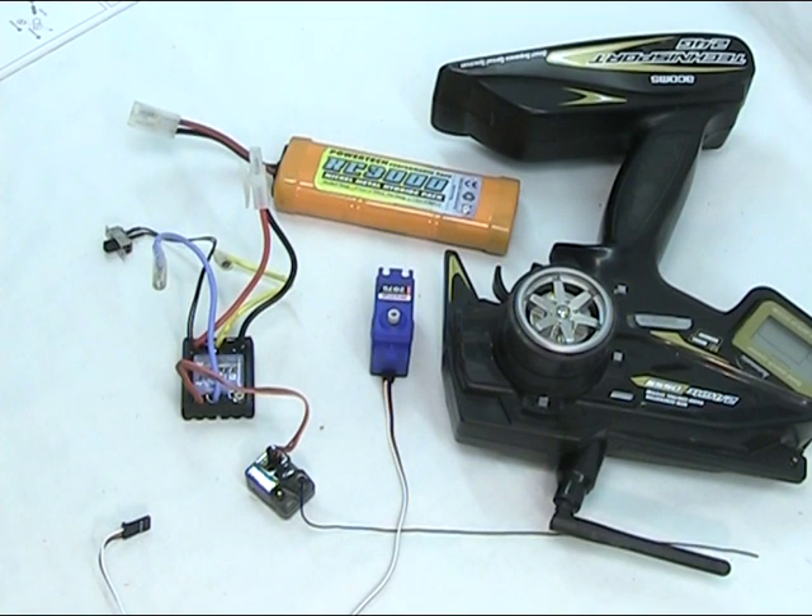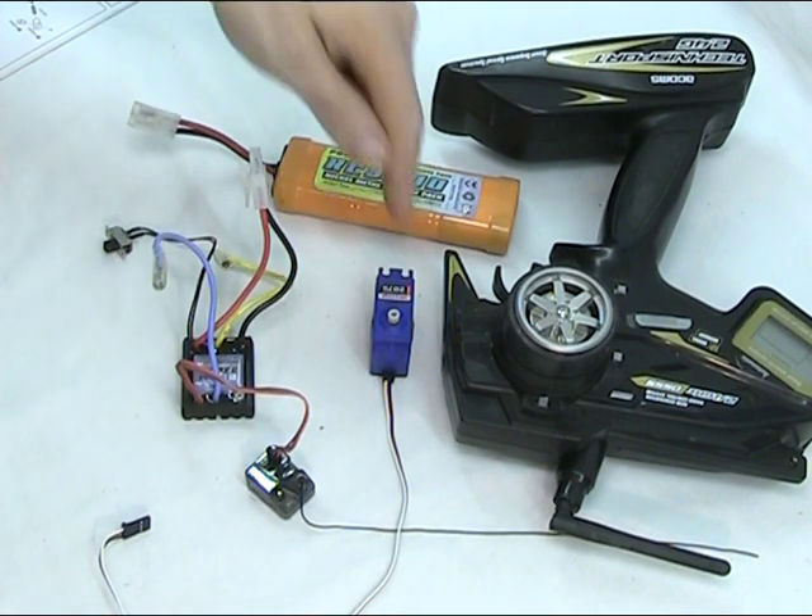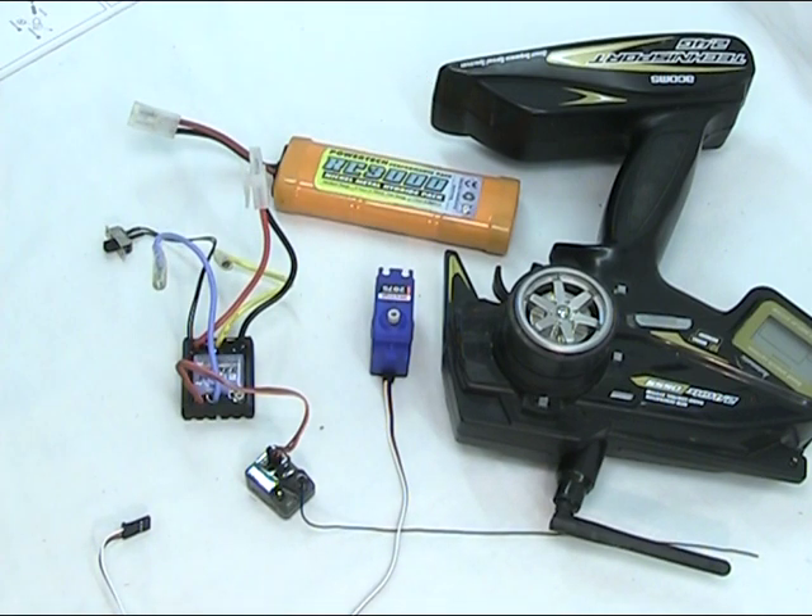Hello, it's Martin from Remote Control Bits. I really wanted to go through, for those of you that are new to the remote control world, some electronics — showing you the parts, how they roughly connect together, what they do, and then go through setting your servo to the neutral position, which you'll need to do when building the kits yourself or installing your own servos or new servos.